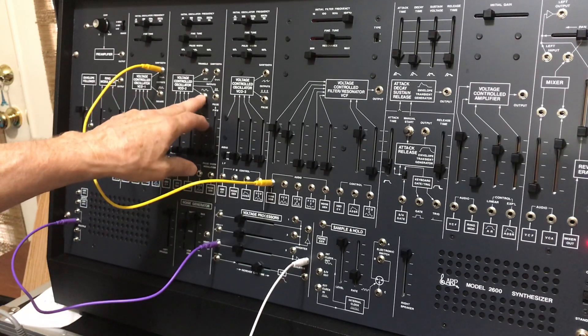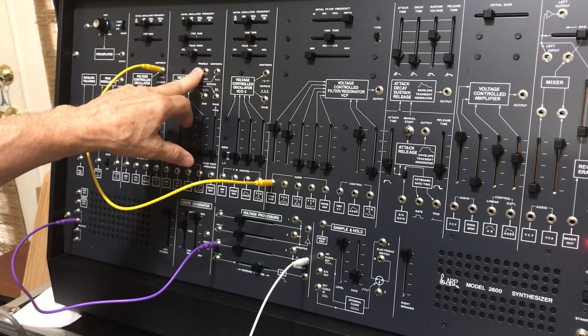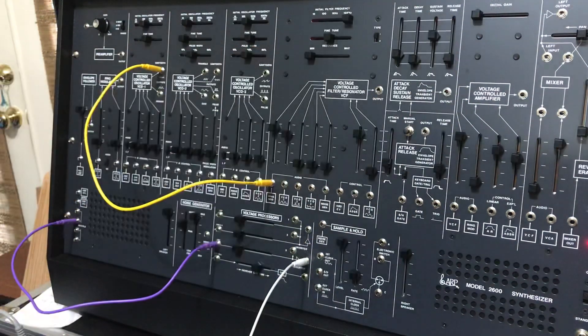The sine wave would have no harmonics, and the triangle would have a few odd harmonics — the 3rd and 5th. And that's the experiment of the day. Here's the sound again.